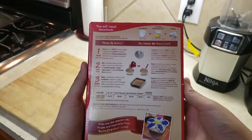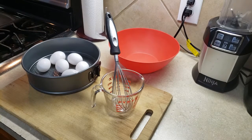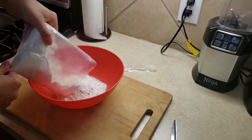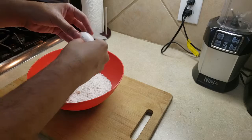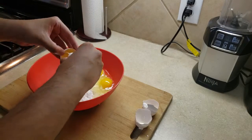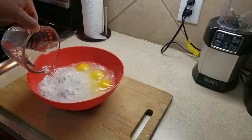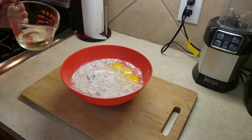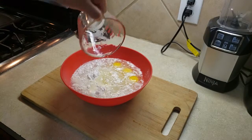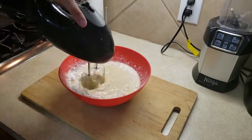Now here are the items you'll use for today. Begin by pouring in the flour into the bowl. Next, the three eggs — one, two, and three. Next, the water and the vegetable oil. Make sure to get all of it in there.